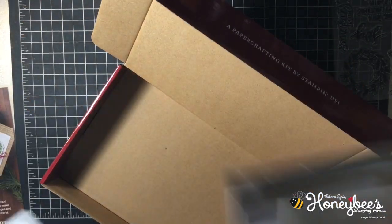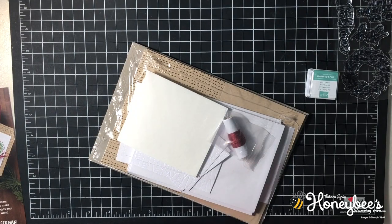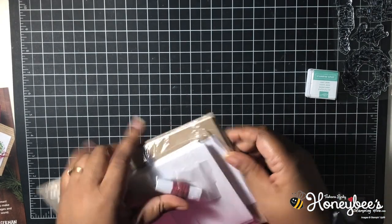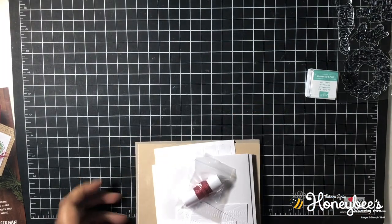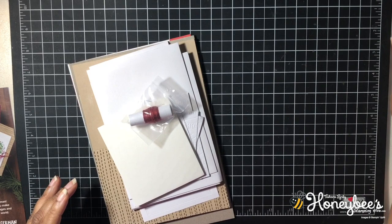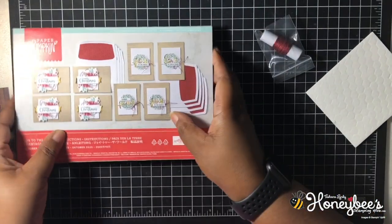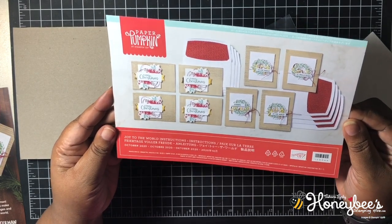Let's get into this! Already we have some twine and our dimensionals. Let's flip it over so we can look at the instructions. These are cute cards — I like them already, I'm happy. The envelopes are decorated!